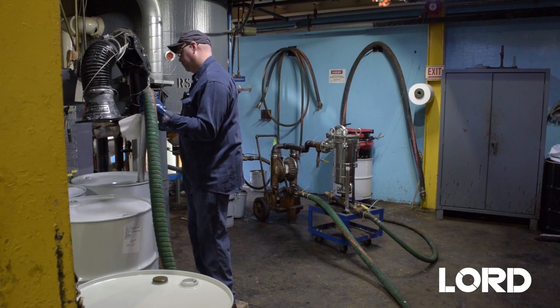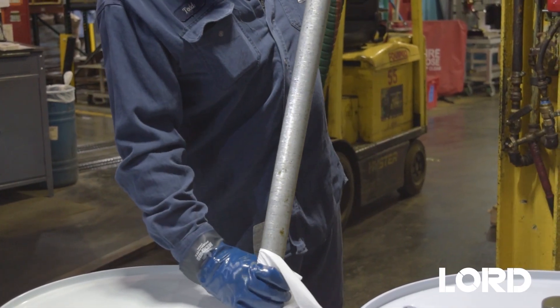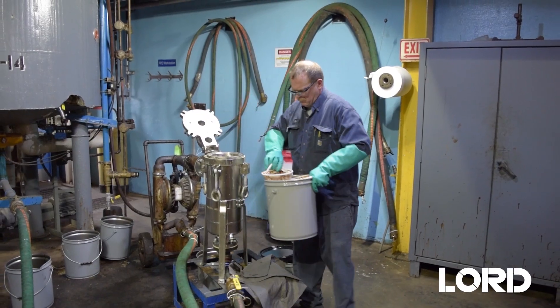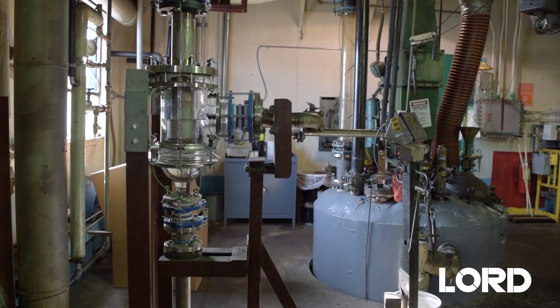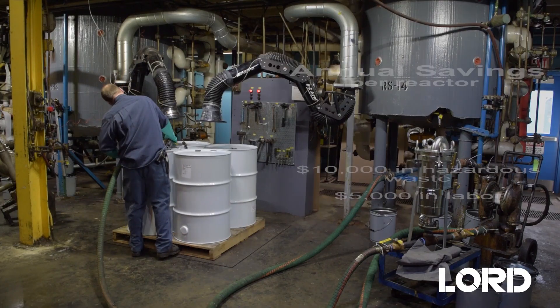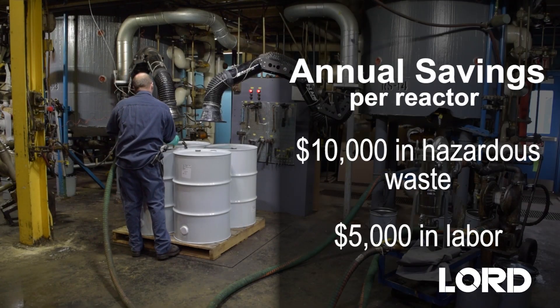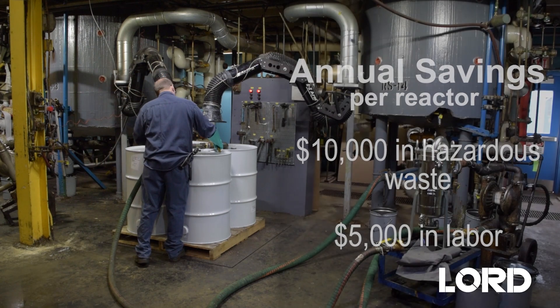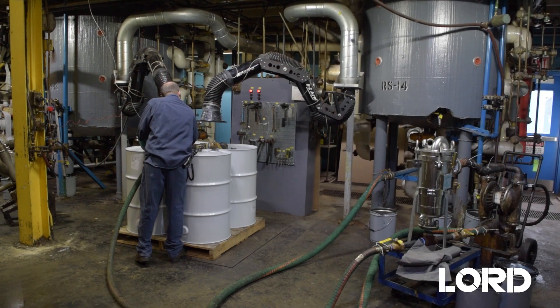For cleaning tanks, Lock Release 800 improves safety by eliminating tank entry and provides cost savings by reducing hazardous waste. Lock Release 800 has saved Lord Corporation's own chemical manufacturing plants $10,000 in hazardous waste and $5,000 in labor annually for each of its 2,000-gallon reactors.